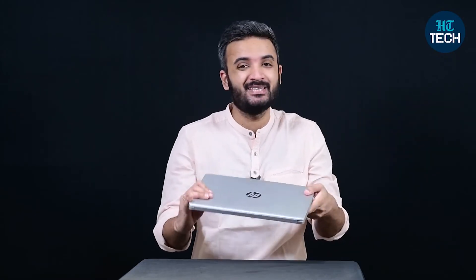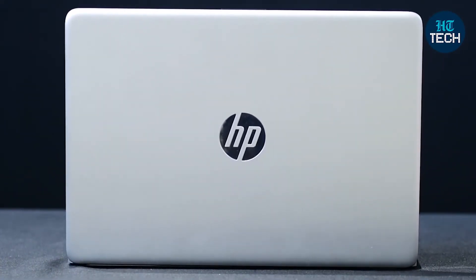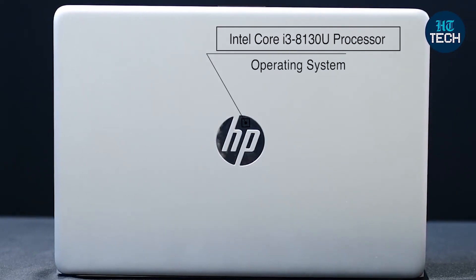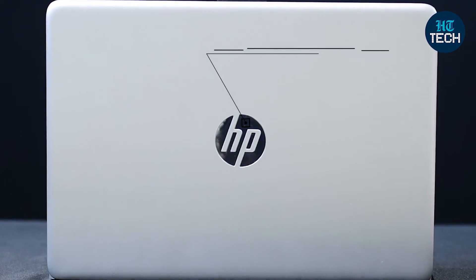The first thing you'll notice with this laptop is its design — it's basically plain and simple with clean lines. It has the HP logo at the front right in the middle, and at the back you can clearly see it's just a very plain design. That's not a bad thing at all because HP is basically telling you this is a very simple and basic laptop, and if your purpose is served with a laptop powered by just an Intel Core i3 processor, it basically does everything for you in that sense.